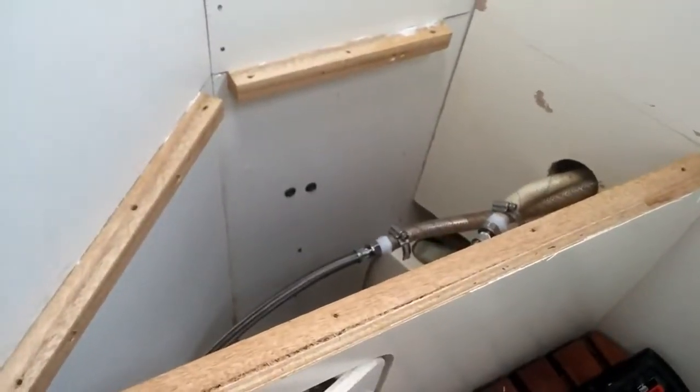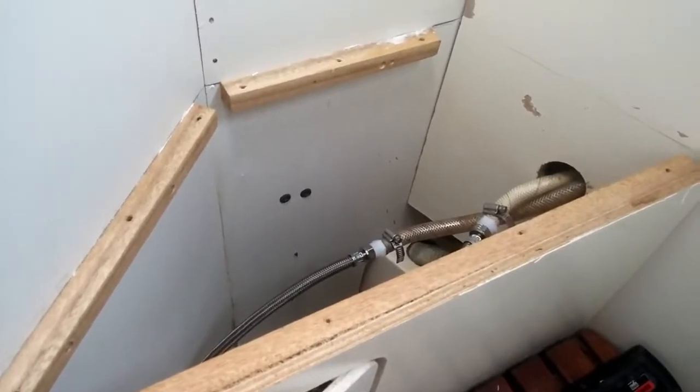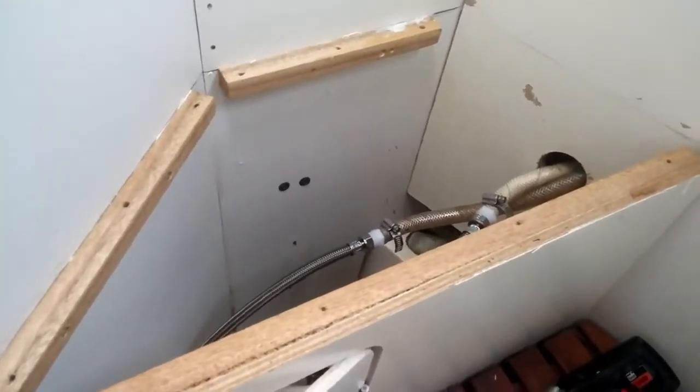This is the continuing project, changing out the counter for the head in my 131.